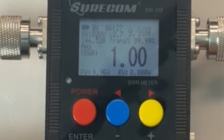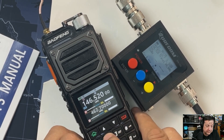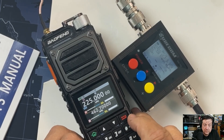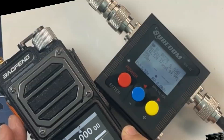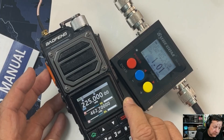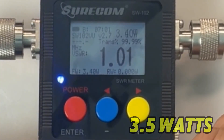In all my searches with this radio so far, I discovered something: 220 MHz — it does 220 also! So 225.000 at low power: 3.57 watts. 225.000 at medium power: 3.5 watts.